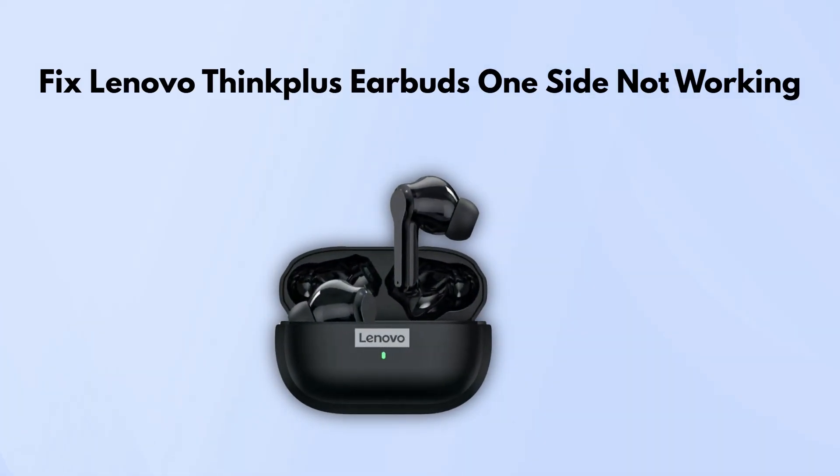In today's video, we're going over how to fix the one-side-not-working issue on your Lenovo Think Plus earbuds. If one earbud isn't working right, don't stress. There are a few simple things you can try to get it working again.